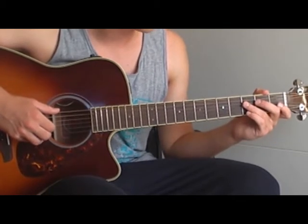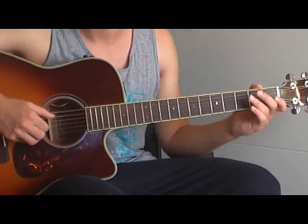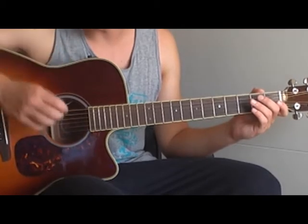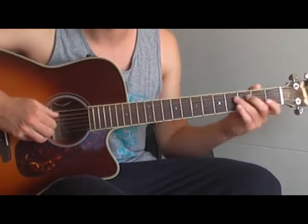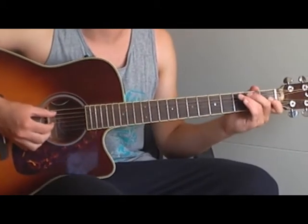The first tone is the open A string. You can play just like this, or you can put your right hand on the strings to get a muted sound like this.